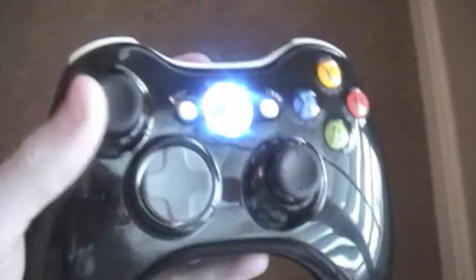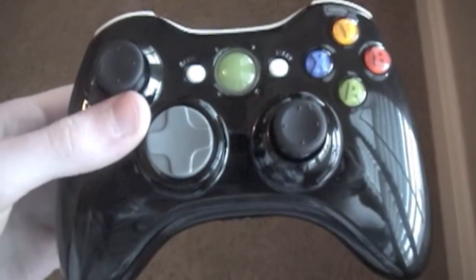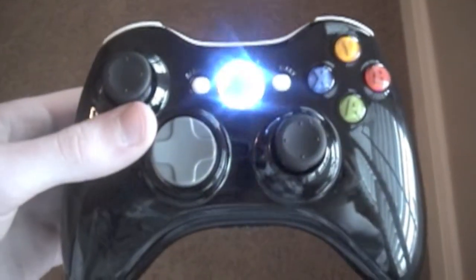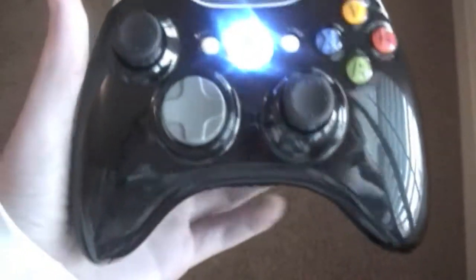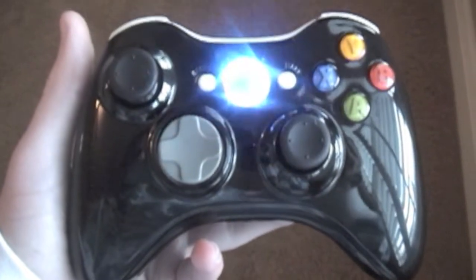So this is our glossy black controller. This controller is $70 without a mod, and $100 with a 5-mode or 7-mode mod, whichever one you would like. Just message us on whichever mode you would like it to come with.